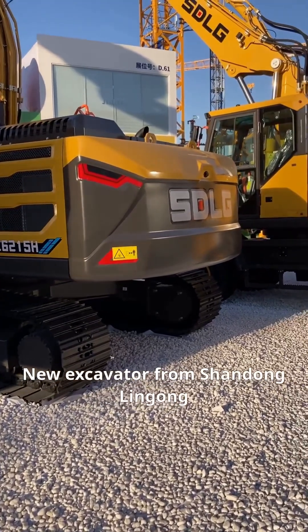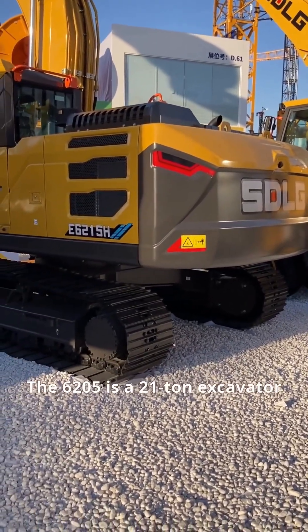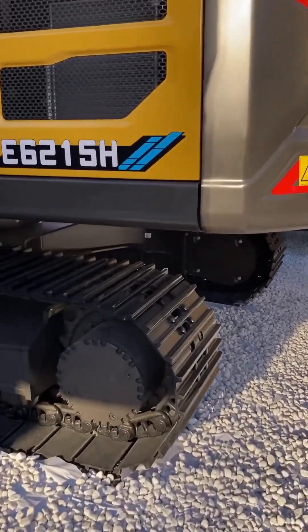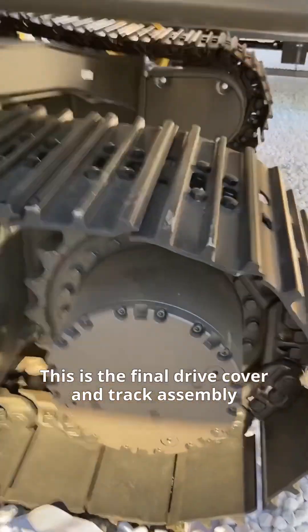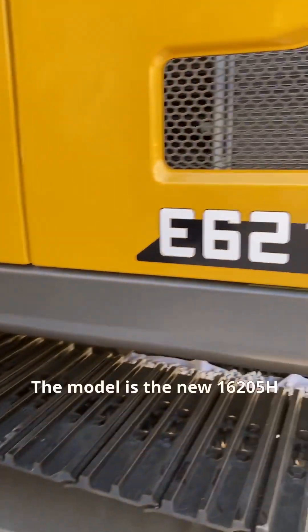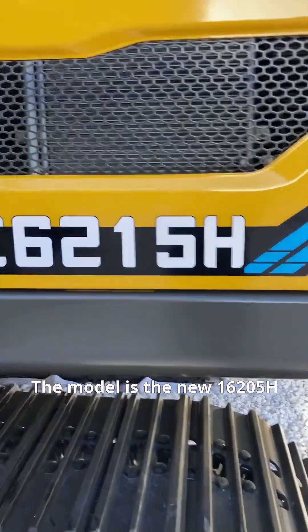New excavator from Shandong Lingong. The 6205 is a 21-ton excavator. This is the final drive cover and track assembly. The model is the new 16205H.